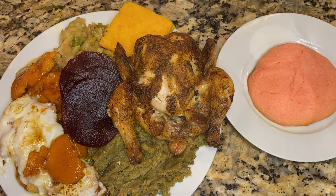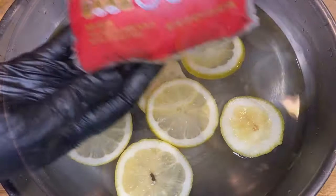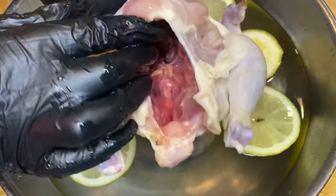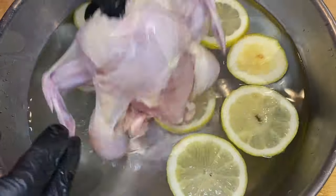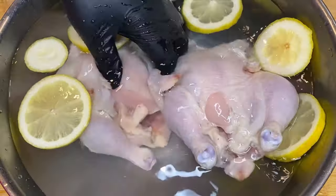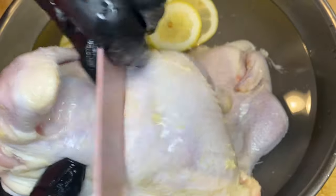Hey guys, welcome back to my channel. Today we're about to make a budget-friendly Thanksgiving meal. I got all of this great food for under $50, so let's get right into it. We're going to make cornish hens, sweet potatoes, dressing, cabbage, sweet potato cornbread, with some cranberry sauce.